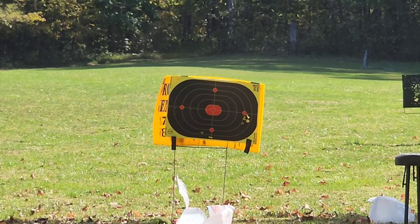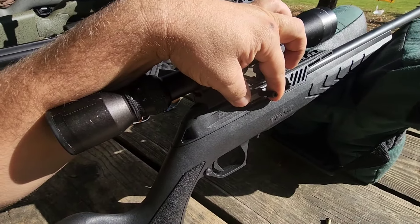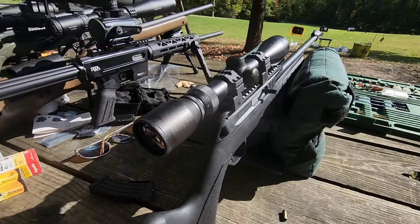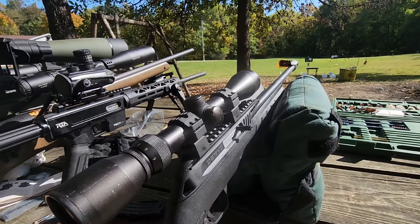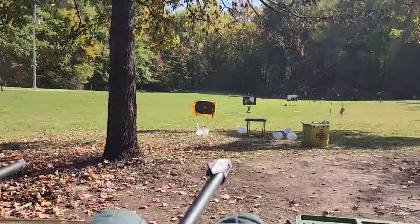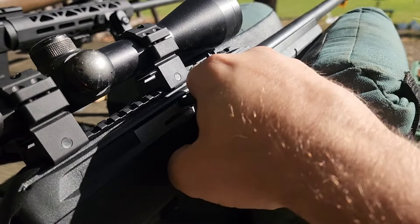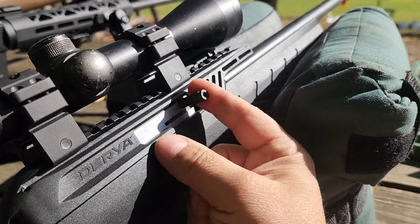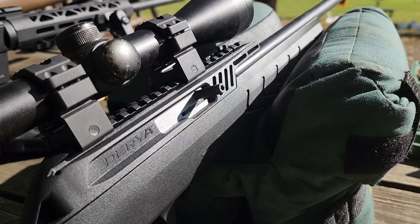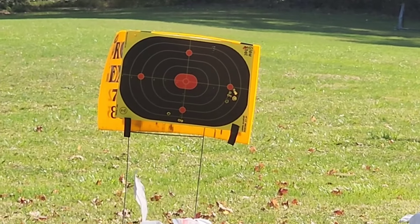Wow, that was interesting. There was smoke going everywhere — I wonder if it was slightly out of battery or something. I saw it hit the paper down there so it wasn't a squib, but I'm just wondering why it sounded weird and there was a lot of smoke coming out of the chamber. It looks like if you try to fire it out of battery it shoots the round forward. I'm going to do a quick bore check before we continue. No bore obstruction and the barrel looks good, so I'm not sure what that was about.